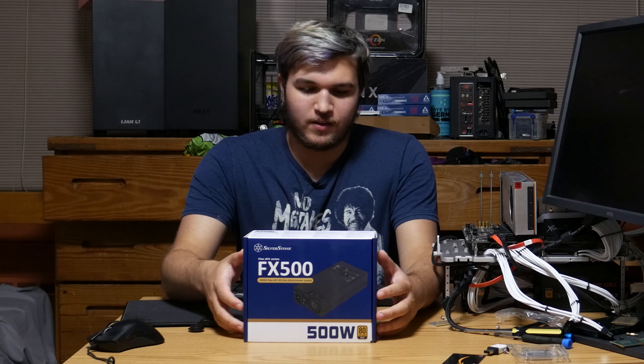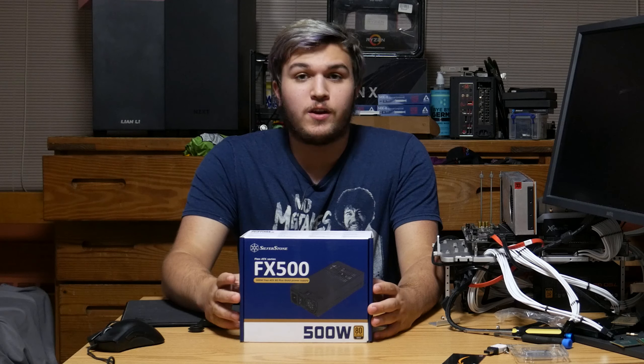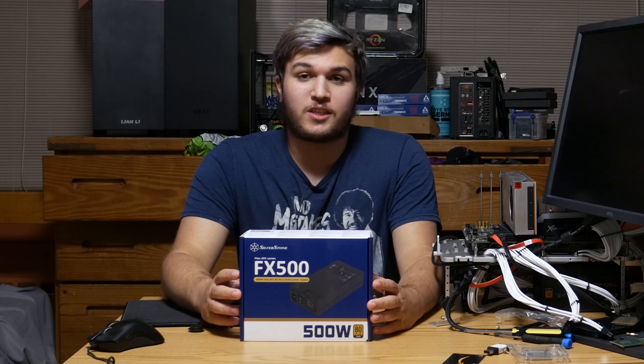Hey guys, what's up? I know it's been a little bit since I made a video. I've kind of been a little off of it. I've been doing a lot of work, but in this video I have a really fun review that I'm actually super excited to do.